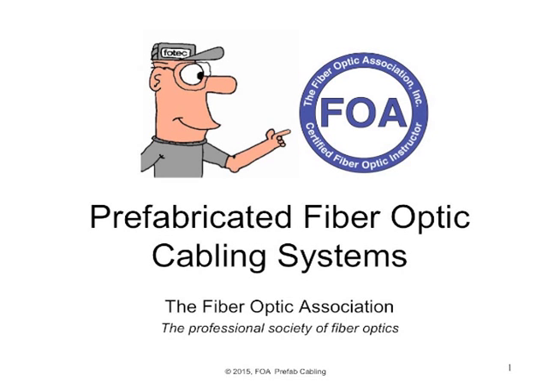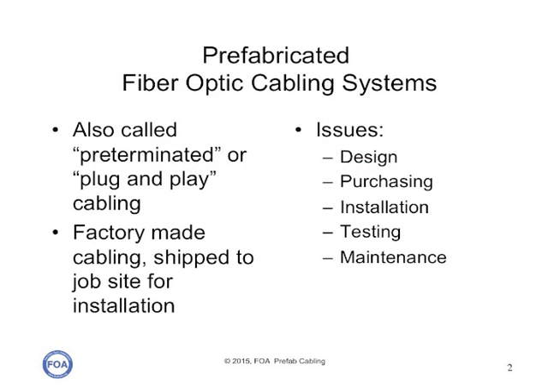This is lecture 41 in the FOA series of lectures on fiber optics. In this lecture, we're going to talk about prefabricated fiber optic cabling systems. What we call prefab are also called pre-terminated or plug and play cabling systems.